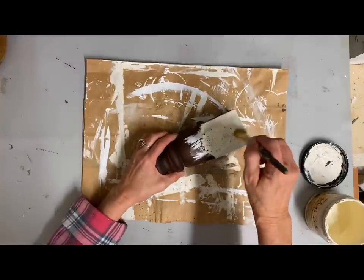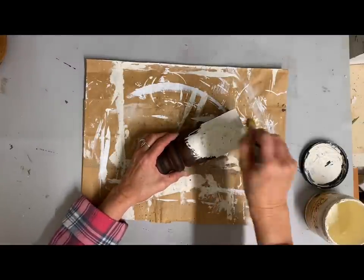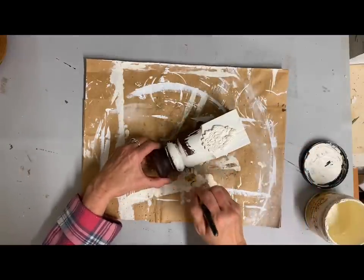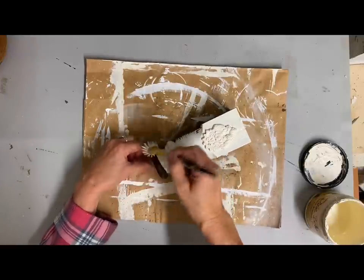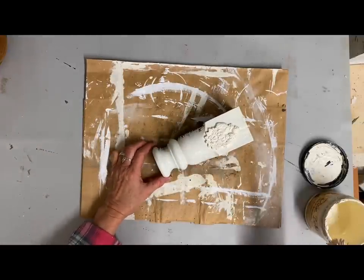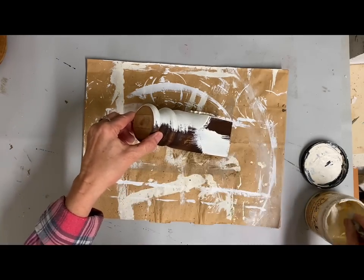Once I get this covered and let it dry well, I just take my orbital sander and give it a good heavy distress because I wanted a lot of distress on this. Then I finished it off with a clear coat to seal the paint in. I could use a clear wax if I wanted — I just used a spray sealer on this one, but either one would work just fine.